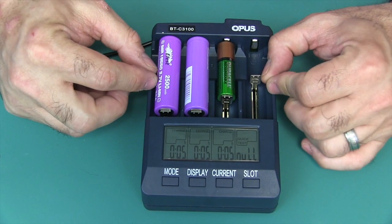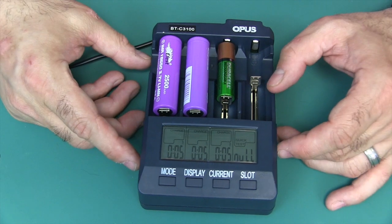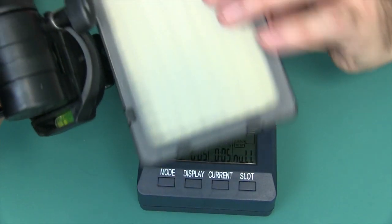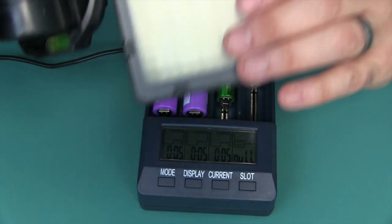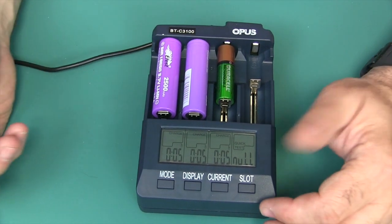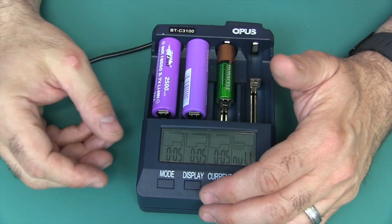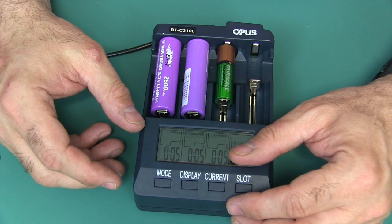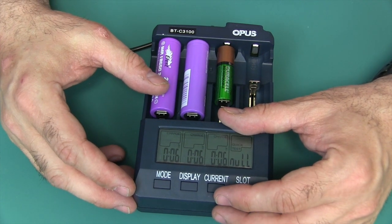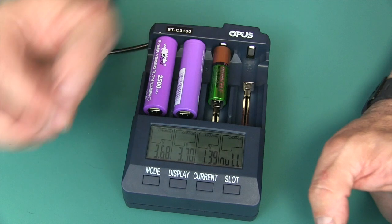This charger can handle that for you if you're someone like me who doesn't like to let batteries discharge all the way while in the device. For instance, a photographer — you don't want to go out on a shoot with batteries that are 50% and end up with no power halfway through. You can pop the batteries in here, discharge them, charge them all the way back up, and put them back in your light. You've refreshed that battery to maintain its capacity, and at the same time you're going out in the world with fully charged batteries.